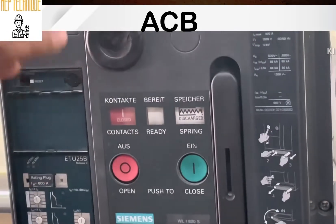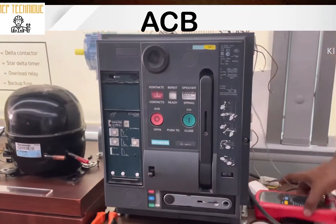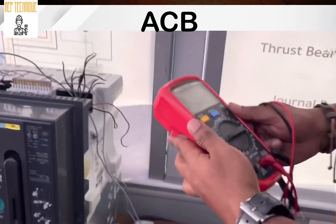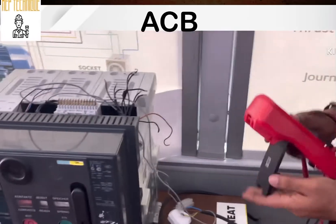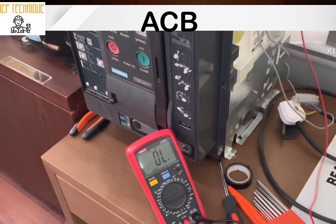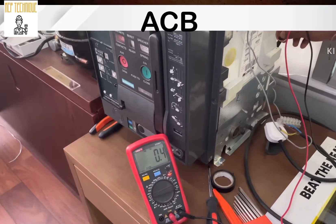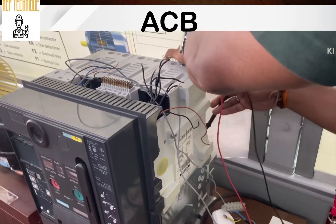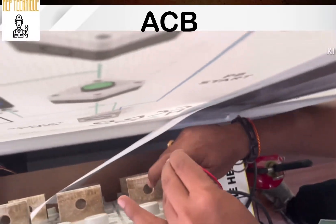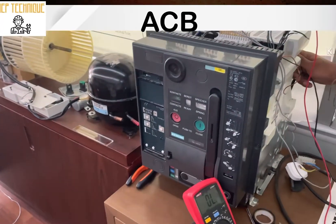See, the breaker is now closed. To confirm it is connected properly, we are using a multimeter in continuity mode on this dismantled breaker. See, there is continuity from incoming to outgoing — that means our breaker is connected. Now I am going to open the breaker — see, there is no continuity, which means our breaker is disconnected. I will show you later internally how it is working.